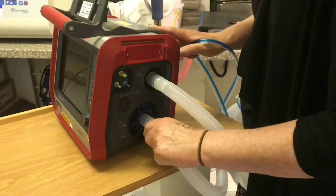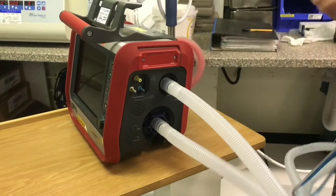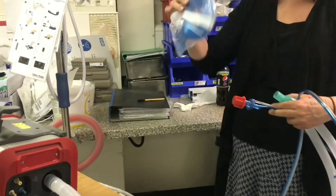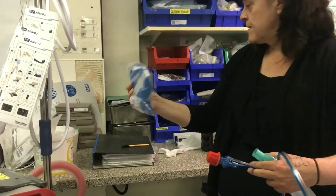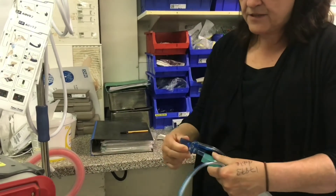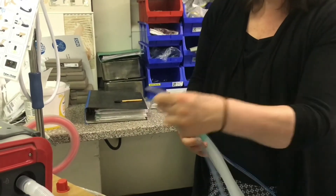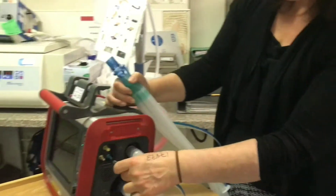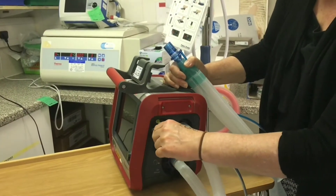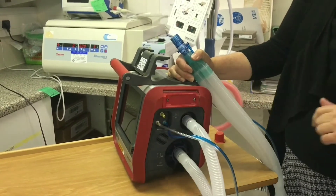It doesn't matter which way round this tubing goes. We then have a separate flow sensor that comes in a pack like this — we just need to open the pack. This flow sensor fits at the end of the tubing and then the other end connects to the ventilator. Blue goes to blue, white or clear goes to white here. Make sure you push them on fairly tight because you can have issues with leaks there.